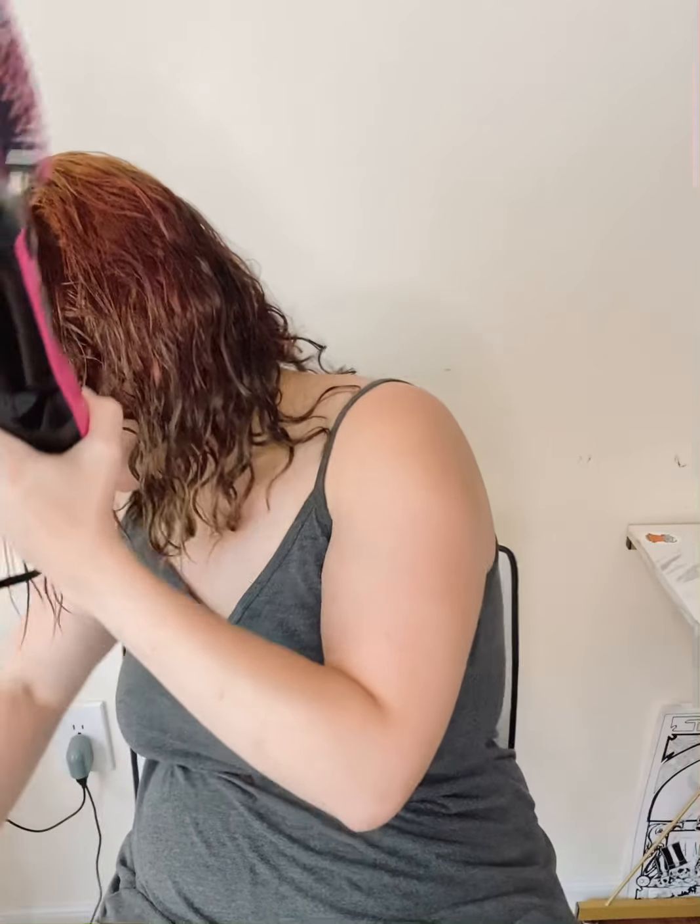So this is supposed to detangle and dry your hair, so it's like a detangler and a blow dryer in one — and a brush, obviously. That just clicks on there like that. Let's go ahead and plug it in.